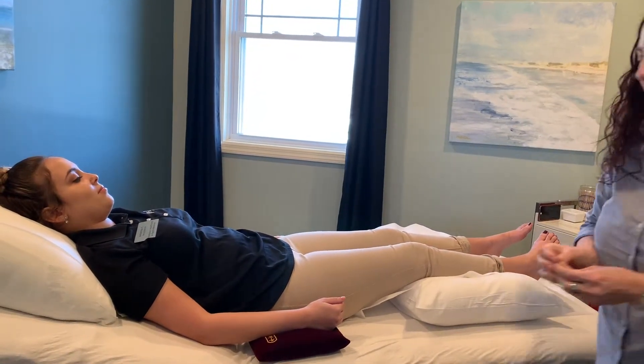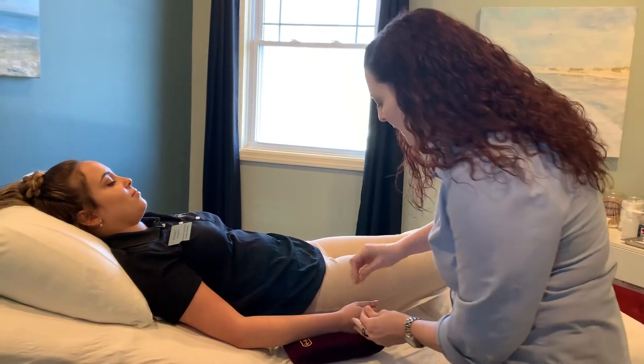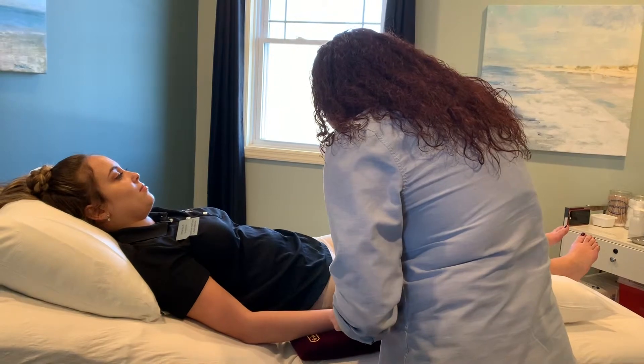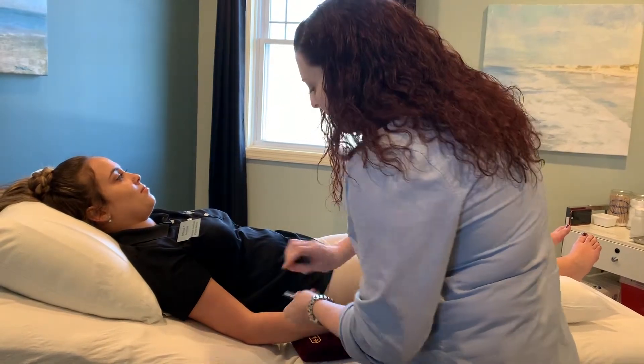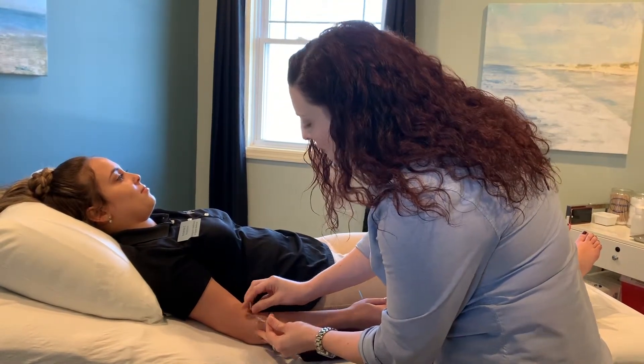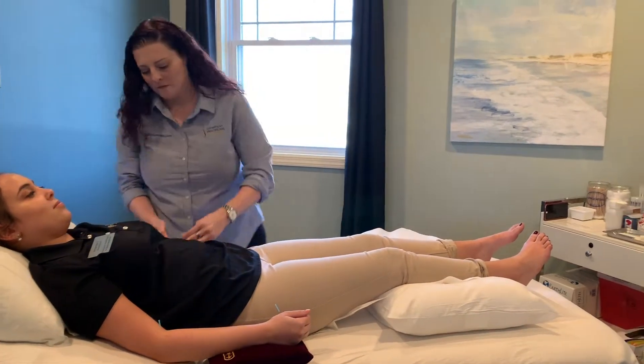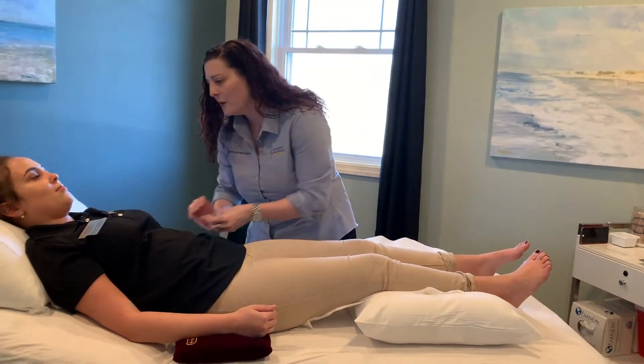Whenever you get this technique done, you do the same pattern of ten points. I'm going to be starting here on her right hand. Feeling okay?